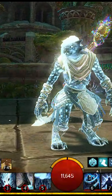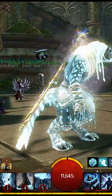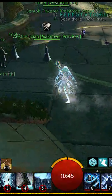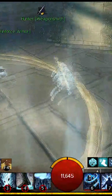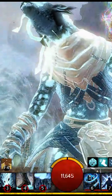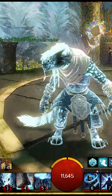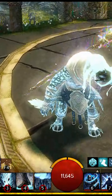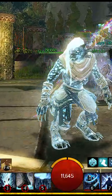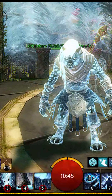Very different than I expected — I actually really like it on here. It's interesting what it did to the hair; I didn't expect that, because it didn't really change the Soulbeast that much. Anyway, that's how the new infusion looks. Thanks for watching.